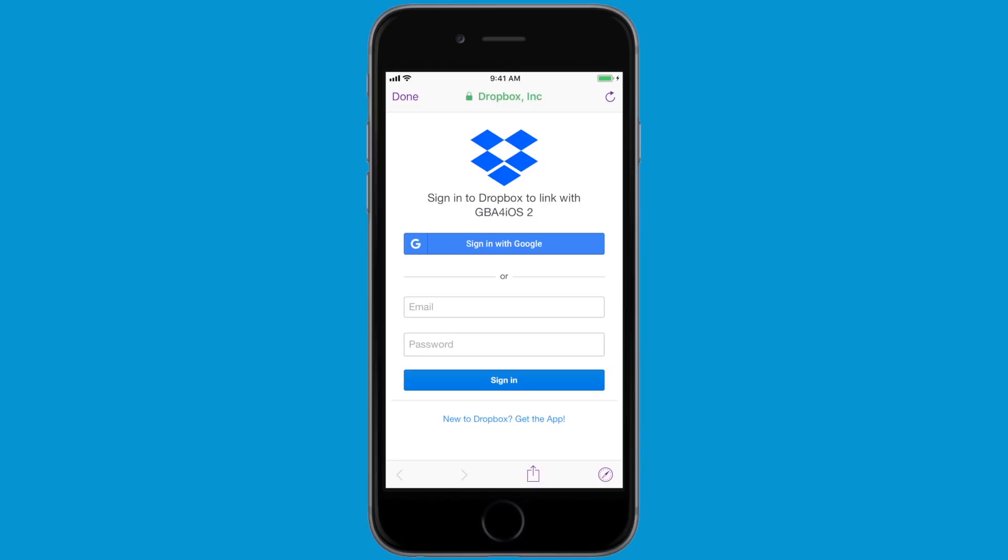So with that being said, let me show you how to use Dropbox Sync. If you go to the settings of GBA for iOS and you turn on Dropbox Sync, it will ask you to sign into Dropbox. If you don't have a Dropbox account, you can just create one. I'm going to go ahead and log into my Dropbox and then we'll take it from there.